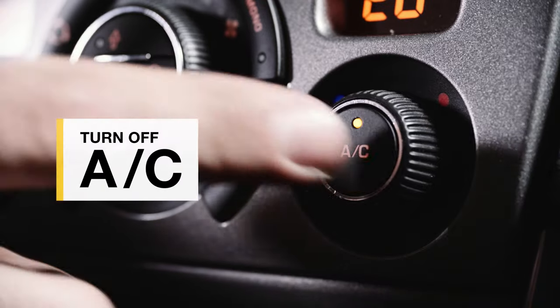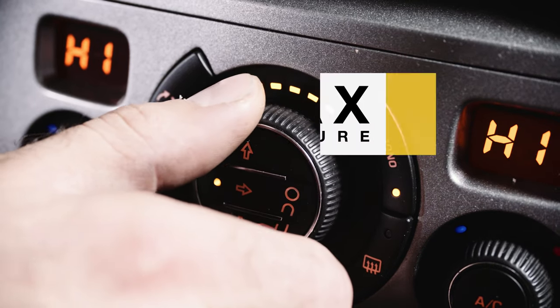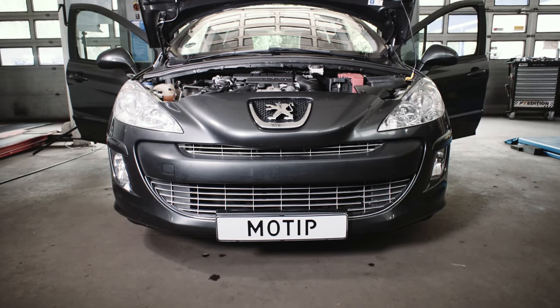Turn the air conditioning off and start the engine. Set the fan and temperature to their maximum positions. Open the doors and wait 10 minutes.